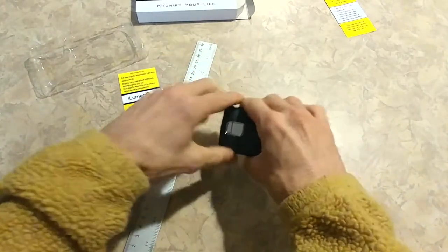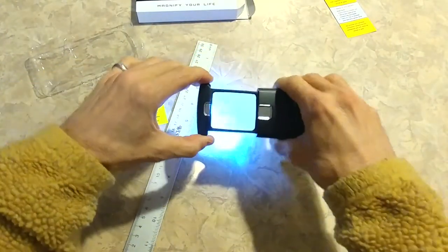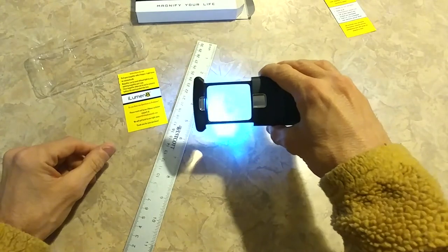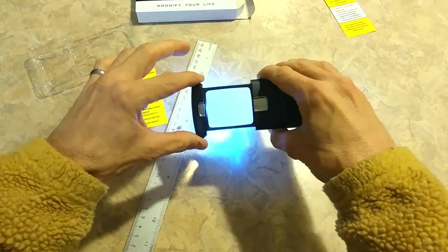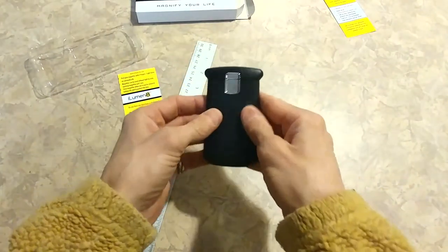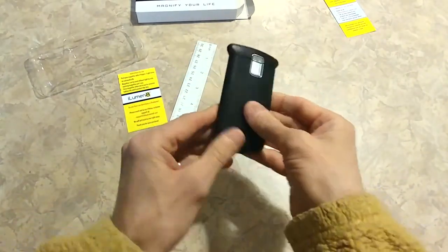You wouldn't even know you had it. You want to check something out — you're in a grocery store, you want to look at a label on a can of beans, or prescription drugs. Just really handy. It fits in your pocket — it really fits in your pocket.